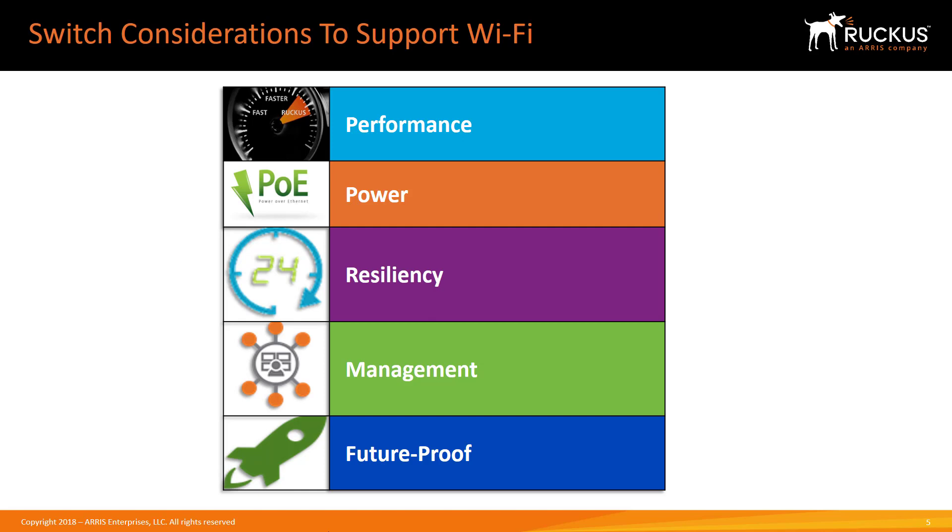What does this mean in terms of the capabilities you need in switches? In order to have a robust, reliable Wi-Fi deployment, you need to consider performance — what's needed to support Wi-Fi users and devices, plus everything else that's on the network — as well as Power over Ethernet requirements.